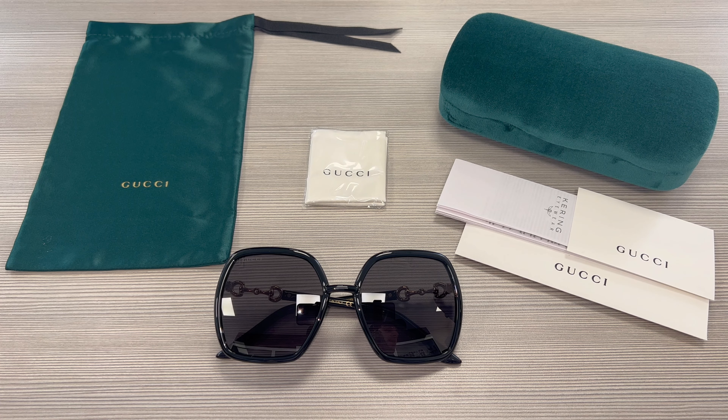Hello everyone, greetings from iSpecs.com. Today we'll be taking a look at these Gucci sunglasses, model GG0890S in color code 001.